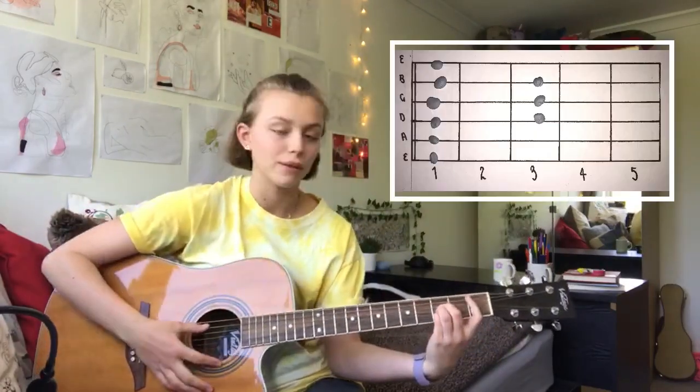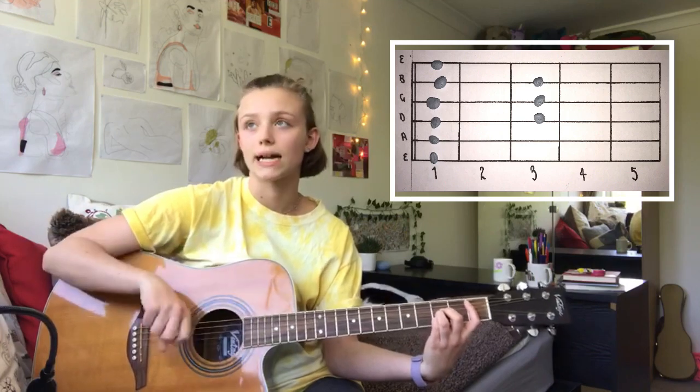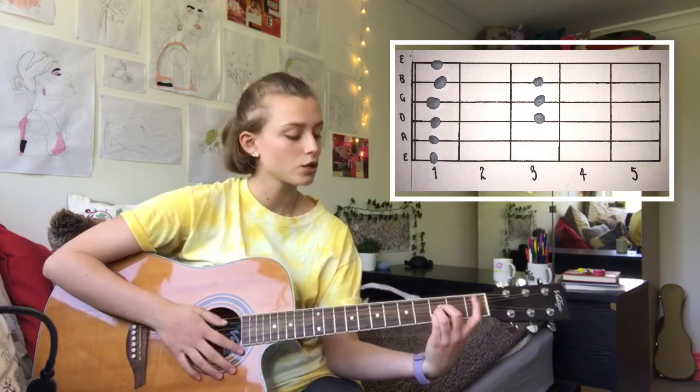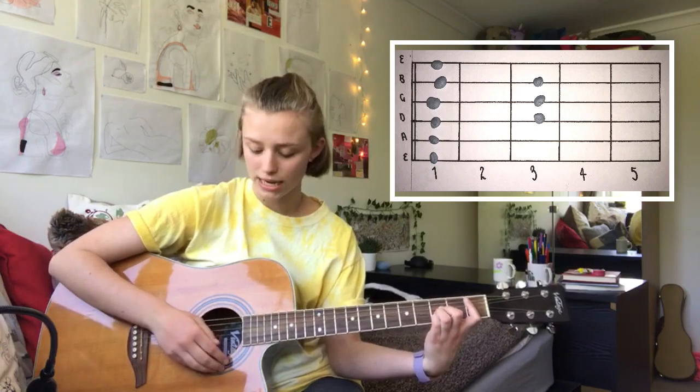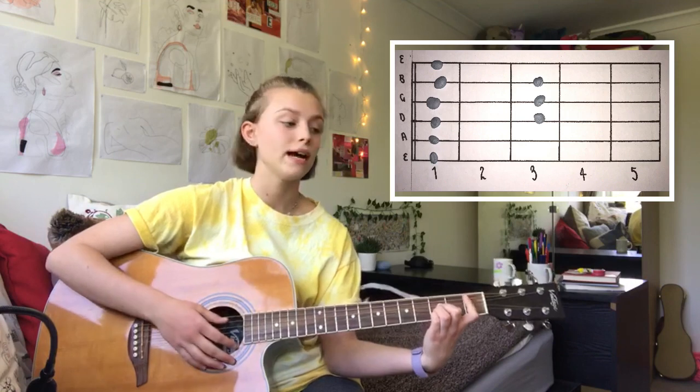The first shape is a B flat and the strumming throughout the song, the rhythm is exactly the same. The only difference is the first note that you pick. So on the B flat, pick the A string, strum up, strum down, and then strum back up again. And just repeat that twice.